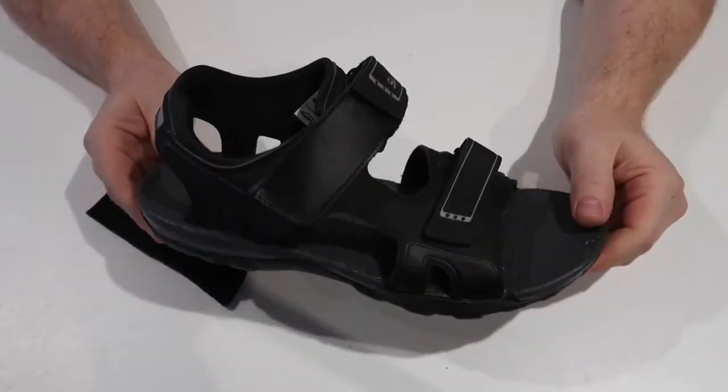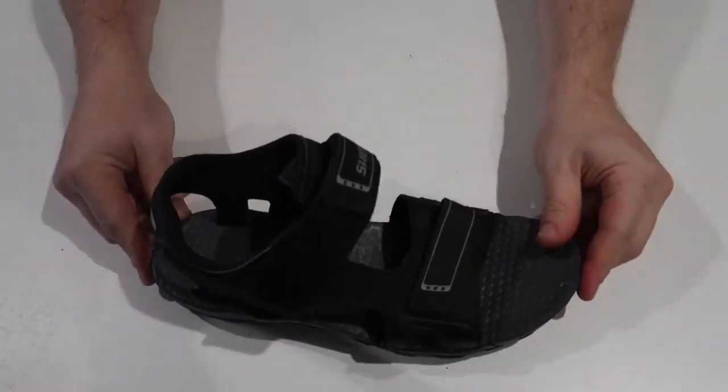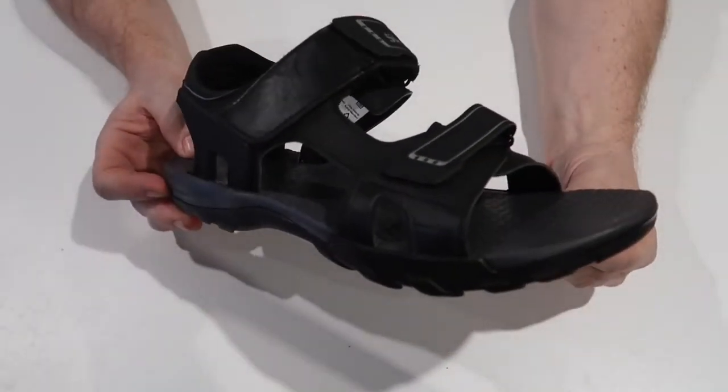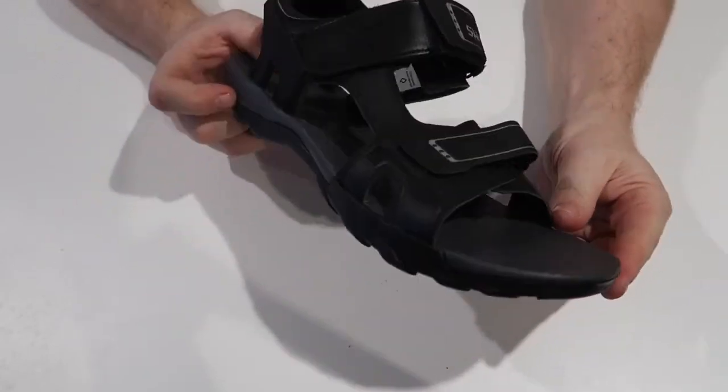I can't wait to bring them out when the weather hits — really really happy. So there we are, Shimano SD5 sandals with a velcro shoe extender. That's my little insight into Shimano's SD5 trekking leisure sandals. I was really excited to get them, researched them, put them on, got really disappointed — but I found the solution. So thank you very much to Cozy Feet, and thank you for watching — I hope you enjoyed the video.